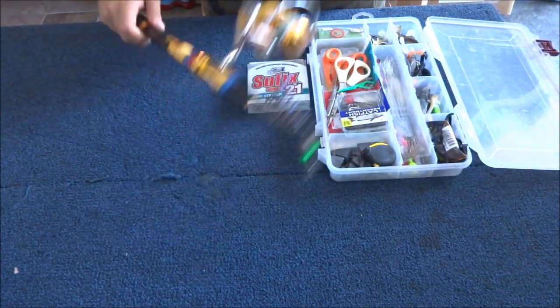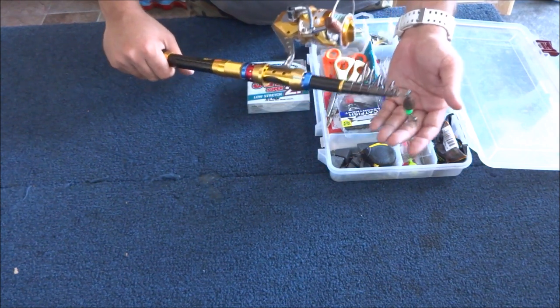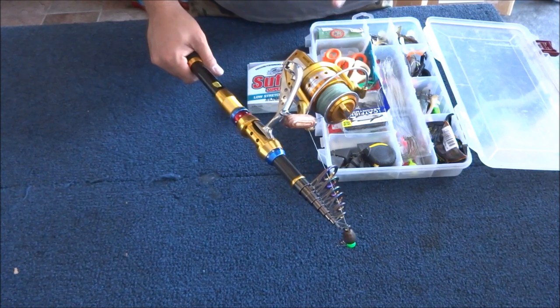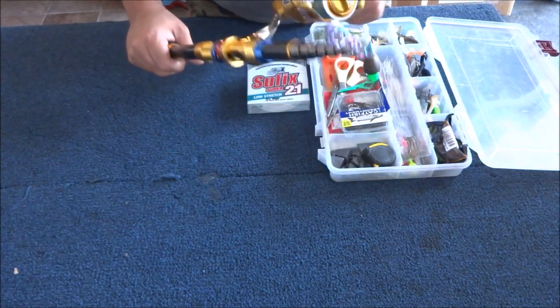Hey guys, thanks for tuning in. I'm gonna be fishing for some rockfish tonight at Marina del Rey and I wanted to show you guys what I'm gonna be using for tackle. This is the rod I always use everywhere I go, except if I go offshore fishing. It's a 10-foot telescopic rod by Umoshi — a portable rod you guys can get off eBay or Amazon for about 40 to 60 dollars. It's a really good casting rod, lightweight, strong, and has a really nice feel.